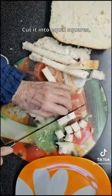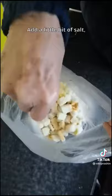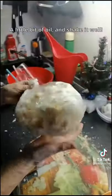Cut the bread into equal squares, have a quick bite and put it into a plastic bag. Add a little bit of salt, black pepper, and any other stuff you like. A little bit of oil and shake it well.